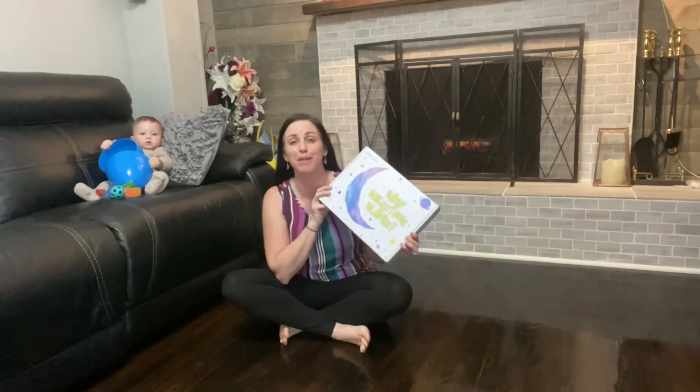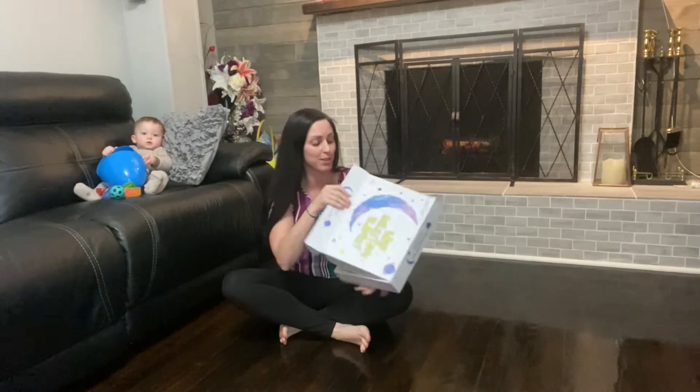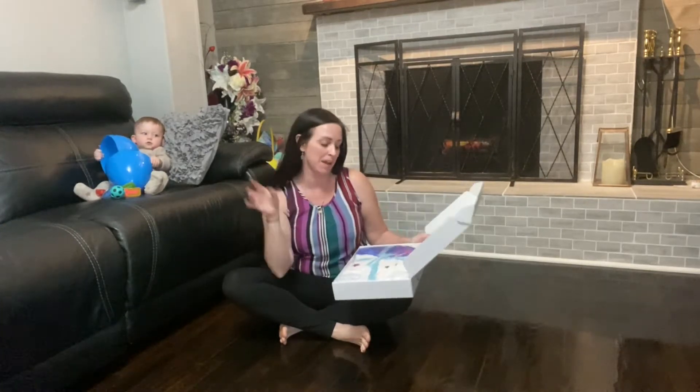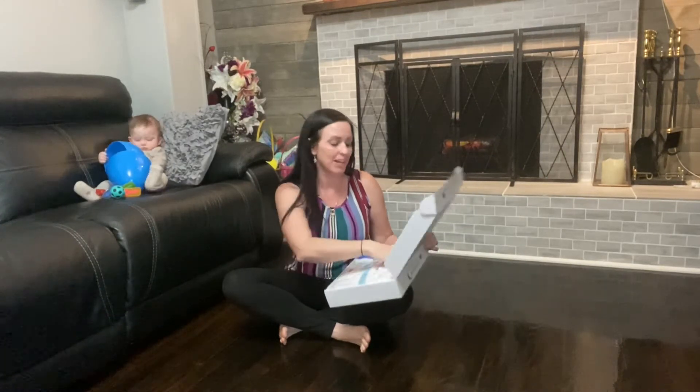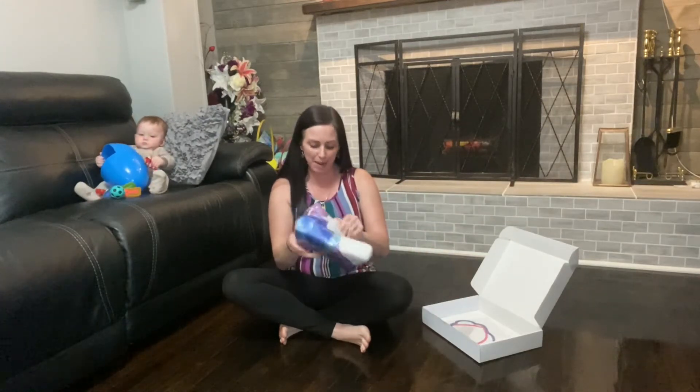Hi guys, today I want to talk to you about this new milestone blanket that I got for my baby. I love capturing those special moments every time they grow just a little bit. This is going to help me keep track of my little baby.